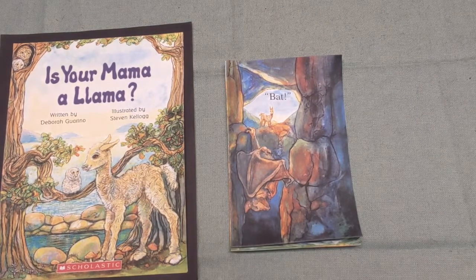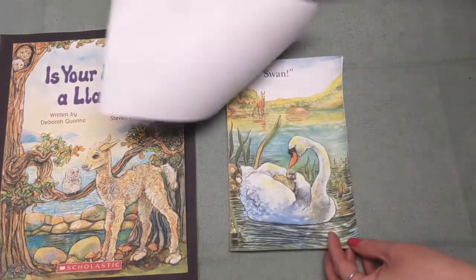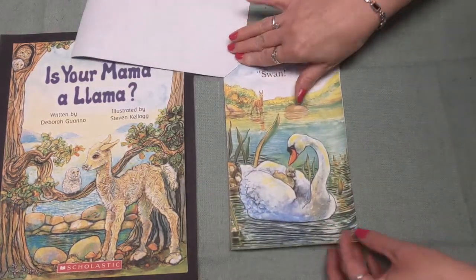"Is your mama a llama?" I asked my friend Fred. "No, she is not," is what Freddy said. "She has a long neck and white feathers and wings. I don't think a llama has all of those things." "Oh," I said, "you don't need to go on. I think that your mama must be a..." — what, boys and girls? A swan! Good job.